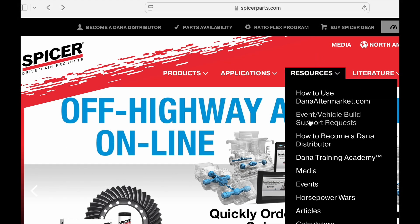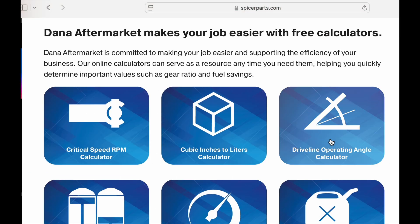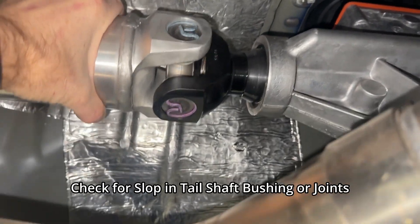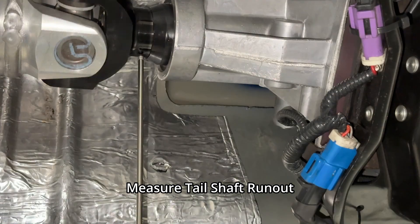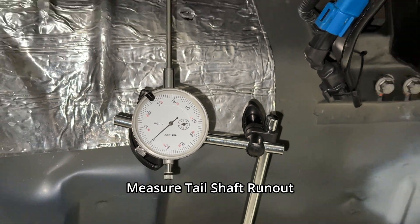The Spicer website has handy calculators to make sense of it all. If your joint angles check out, you need to make sure the driveshaft isn't attached to things that are sloppy or wobbly. Wiggle the driveshaft up and down — if there's any slop, consider replacing the tail shaft bushing. You can use a dial indicator to check the transmission tail shaft runout on the slip yoke surface. Any runout can indicate a problem with the shaft, the joints, or the slip yoke.